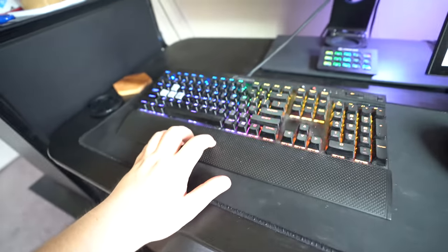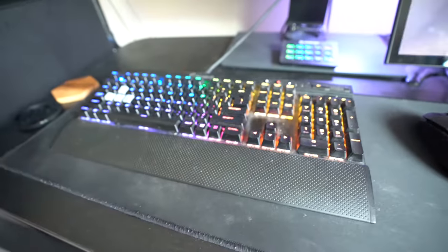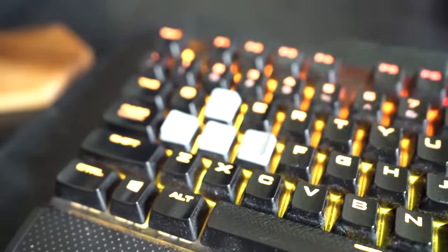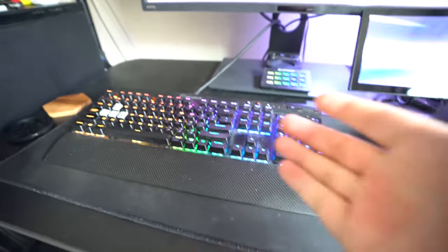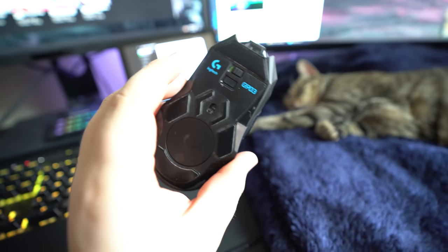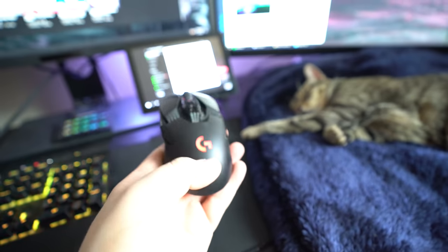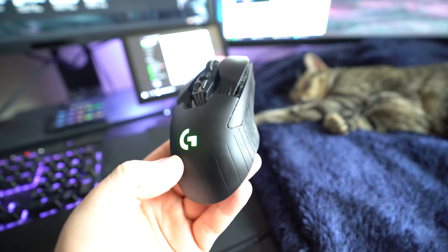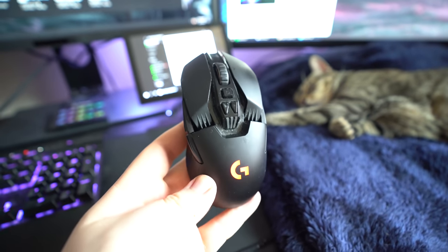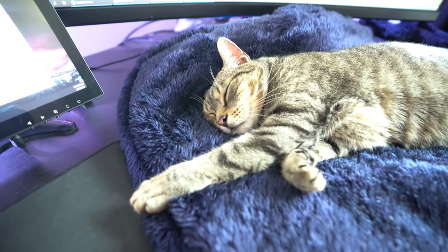This mouse pad I've washed probably 30 times and all it does is fade. But this is the K70 Rapid Fire — I love this keyboard so much. I had the K70 before and then got the Rapid Fire, and it's seriously the best keyboard. I keep coming back to it. My mouse is the G903 from Logitech — I absolutely love it too. This was my first wireless gaming mouse coming from Corsair wired mice, and it's just so good.